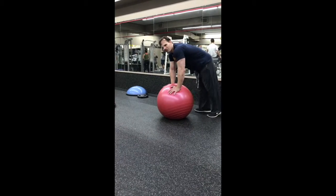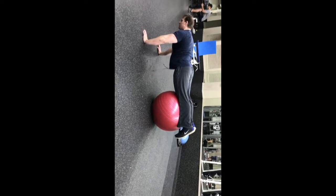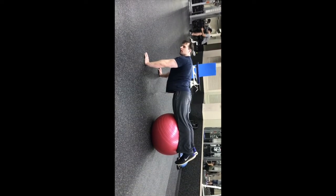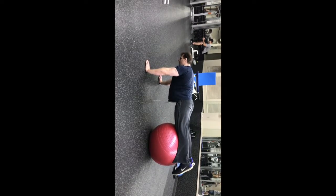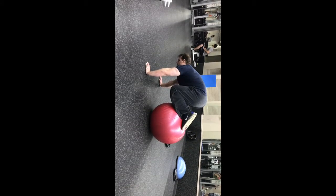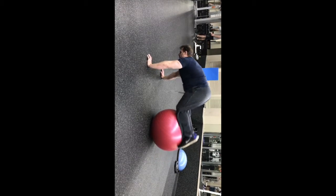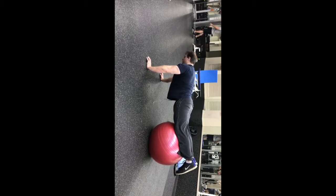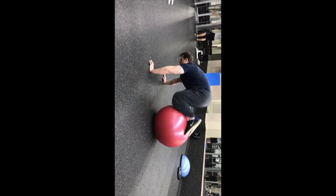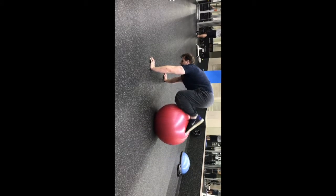Alright, here we go — it's time for another instructional video and today we are going to do the stability ball knee tuck. You get your stability ball, get on nice and safe, roll yourself out — just like that. Nice control. Try to keep it as flat as possible. Notice how I'm not shifting forward — hands and shoulder relation stays consistent, that distance stays the same. Arms are just staying locked there, and I'm bringing it in just like that.